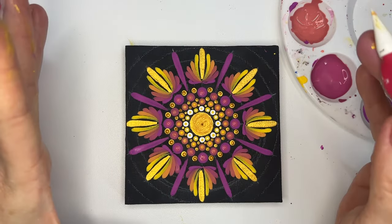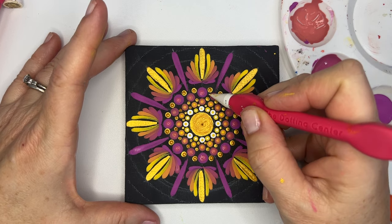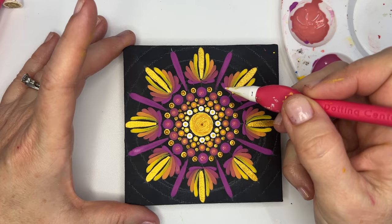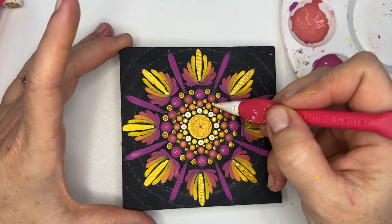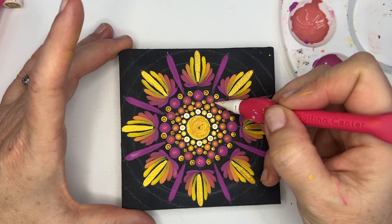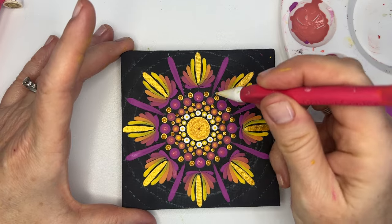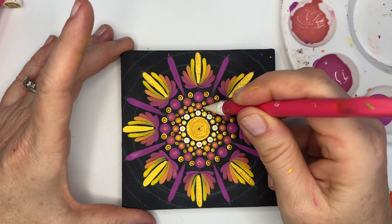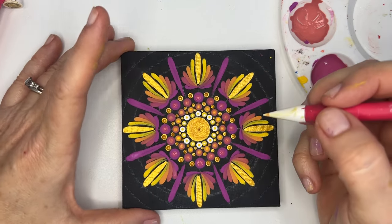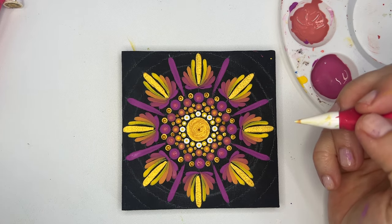Looking at this now, I can see some empty spaces where I could add detail dots. By these two gold dots I could probably add two number-one dots and one number-one dot there. I'm going to go ahead and do that in white because I think it'll be a nice highlight color — two dots here, one dot there. I'll do that in time-lapse.